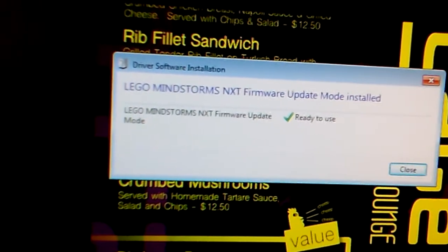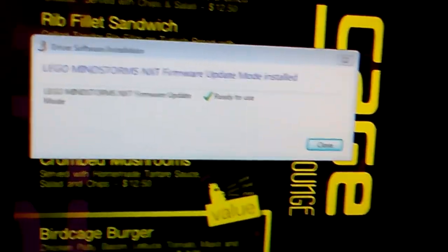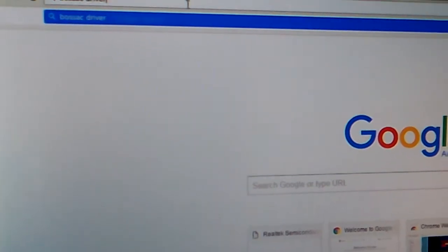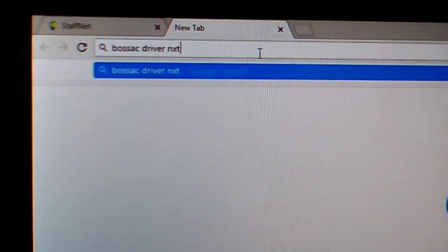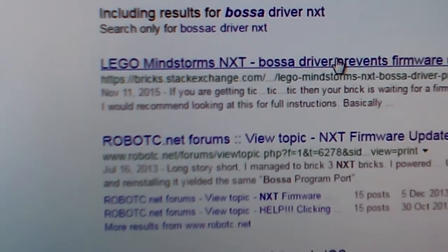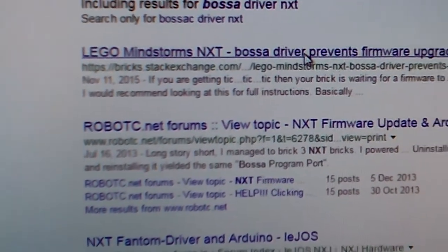So there's a program called BOSSAC — B-O-S-S-A-C. Let's try Googling now. Sorry about using my camera to do this, but there, this is it. BOSSAC driver prevents firmware upgrade — this is the issue.